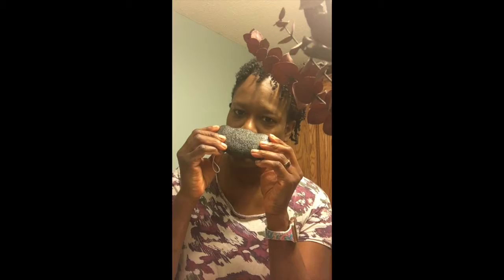I don't wear makeup very often, but today I actually put on some makeup just to see how well this works, and then I will be washing my face with the sponge.